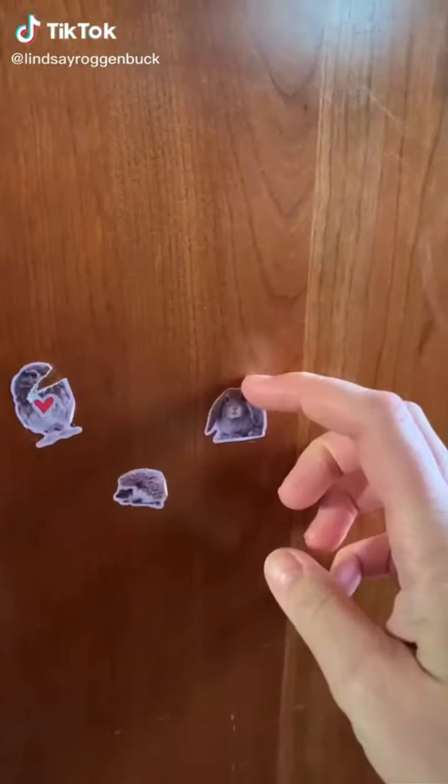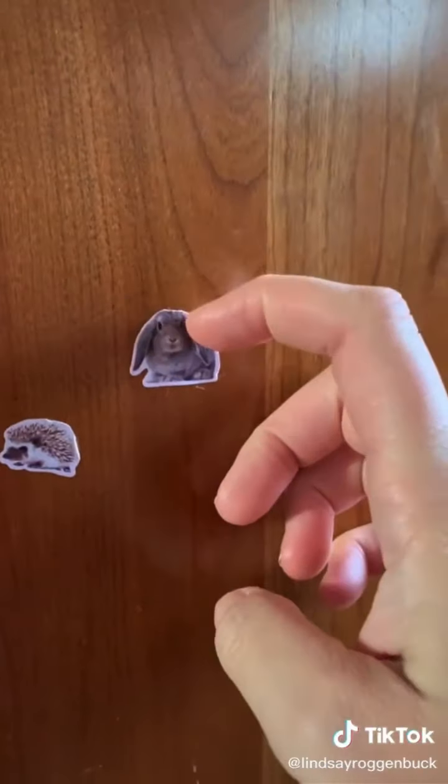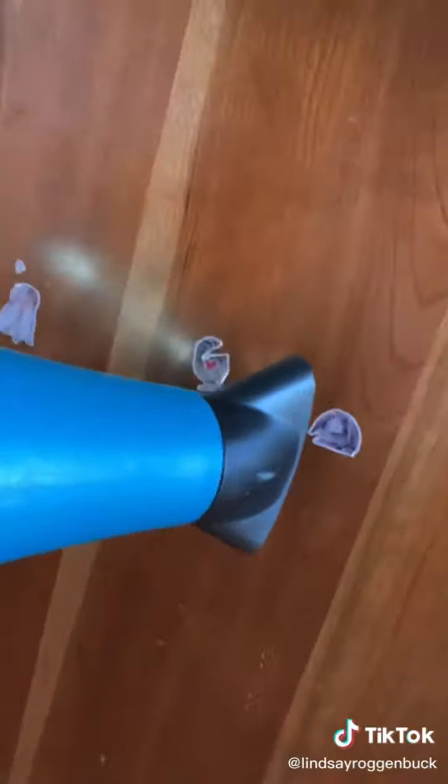Life Hacks you'll thank me for, part 13. For those of you with kids — I tend to find stickers all over the furniture and they're always so tricky to get off. All you need to do is run a hairdryer over the spot for a little bit; it softens the glue right up and you can scrape it right off.